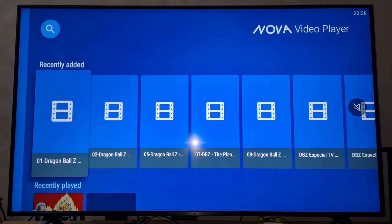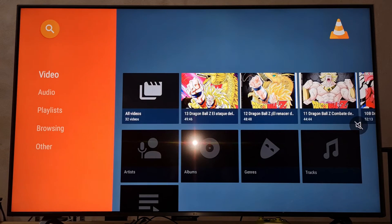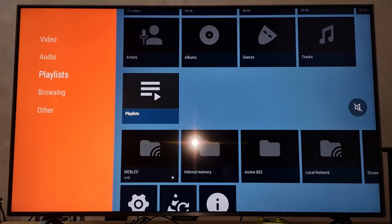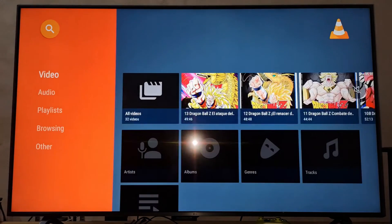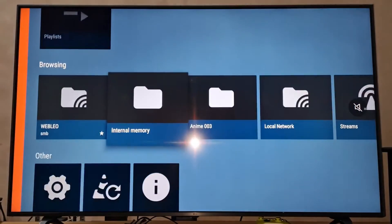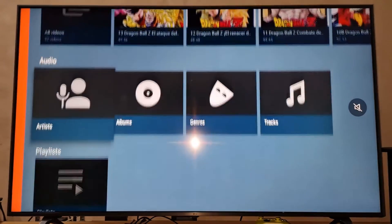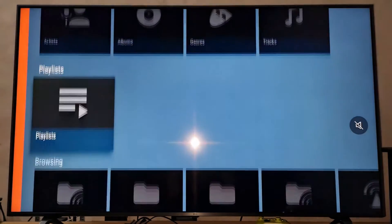But I'm going to show you one thing: the subtitles in Nova are always white. It's very good to watch movies and series, but to watch anime I prefer VLC. One issue with Nova player is that it's only for videos. Also, when you remove a hard drive and put another one with different movies, the covers from the previous hard drive still appear on screen — I don't know why — and when I refresh the screen they're still there. I don't like that.